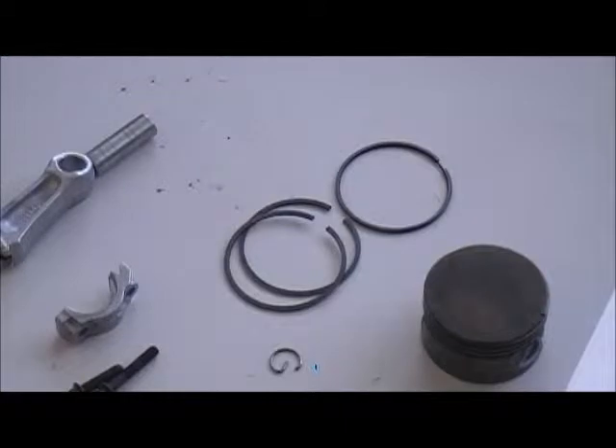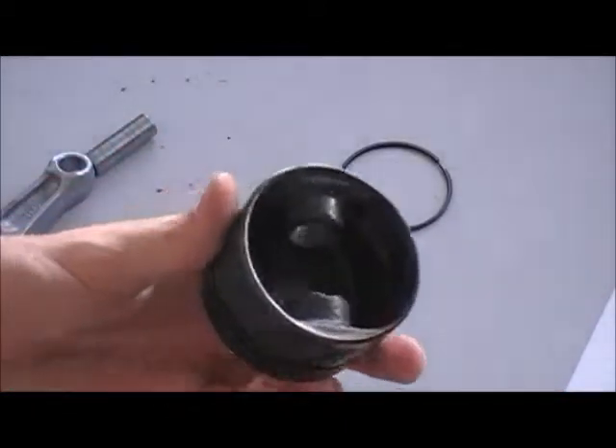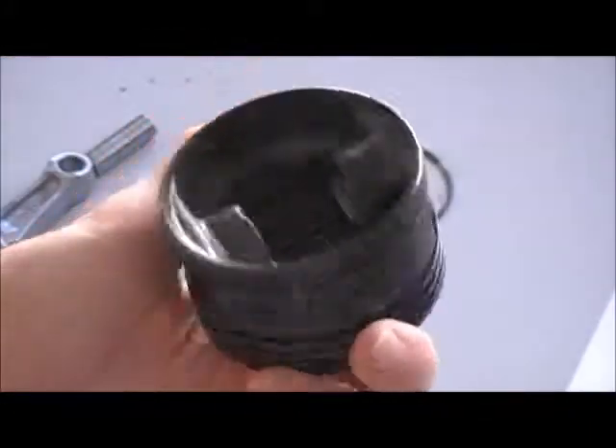To start off by putting this together, this one doesn't have any wrist pin bearing because it's just a cheap engine.